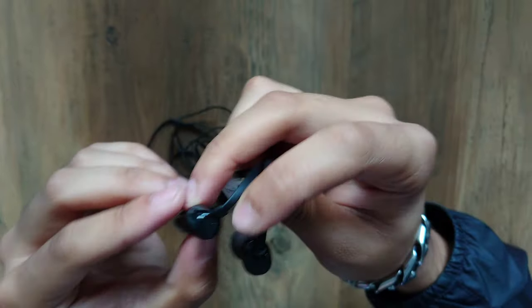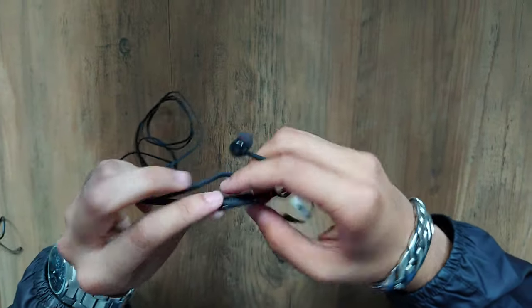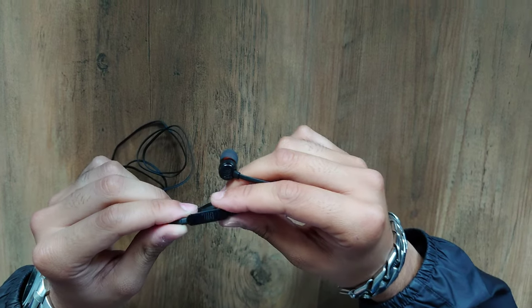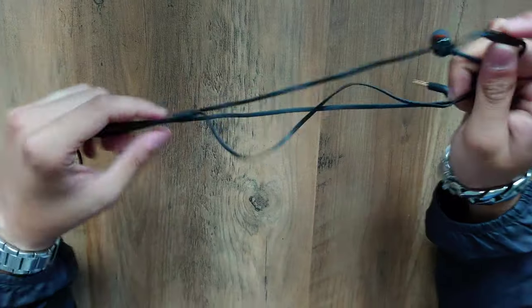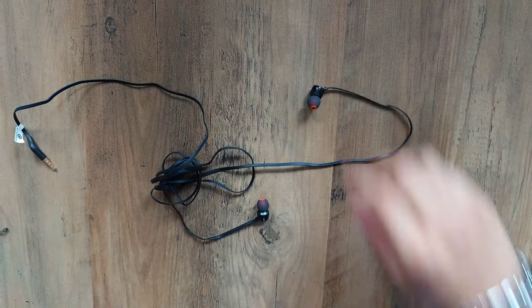There's a nice JBL imprint engraved onto the bud, and that's the microphone with a little button as well. Guys, that's about it — let's plug them into my phone and test them. That's the unboxing portion done.